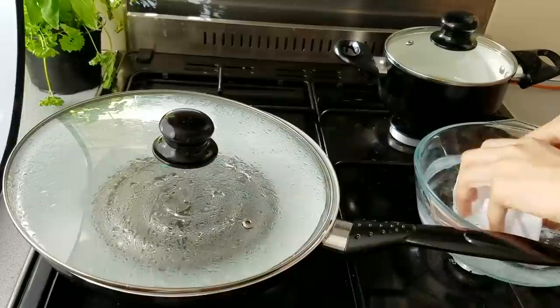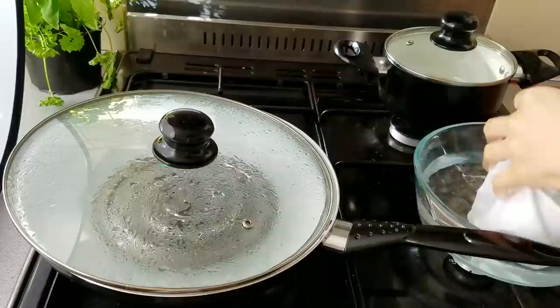Now let's get the equipment squared away. I have one of those polyester table napkins — basically the same ones you see at Chinese restaurants — and I'll put a link down below if you can't find it. I'm going to wet it, and this is what you're going to cook the thin rice noodles on.